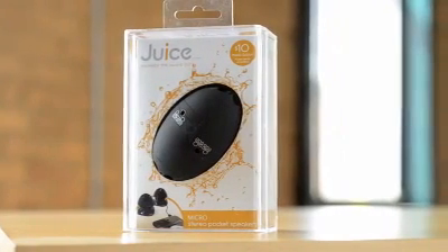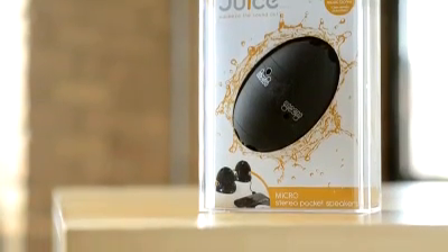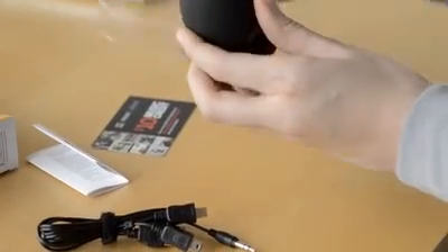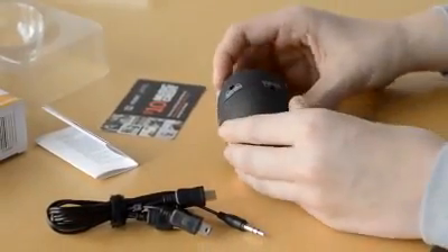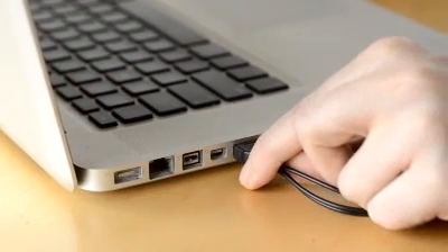Before you can start using your new Juice Micro Stereo Pocket speakers, they need to be charged. Inside the box, you will find the speakers along with a USB cable. The larger end connects to a USB port in your computer.